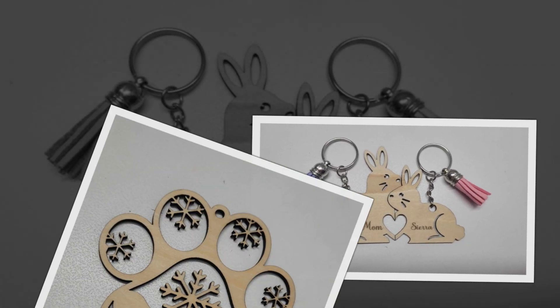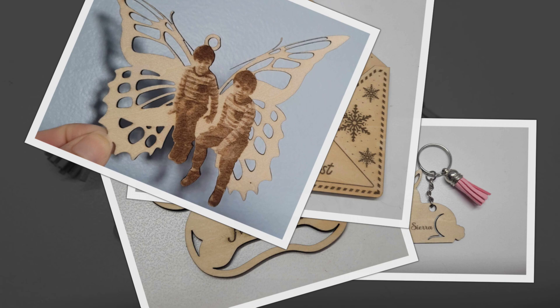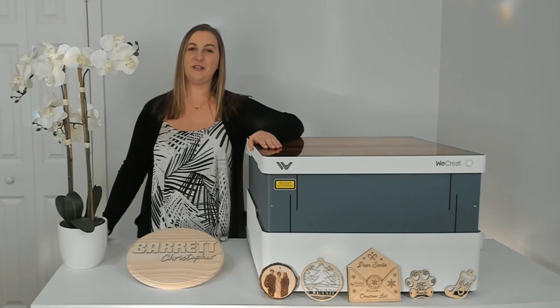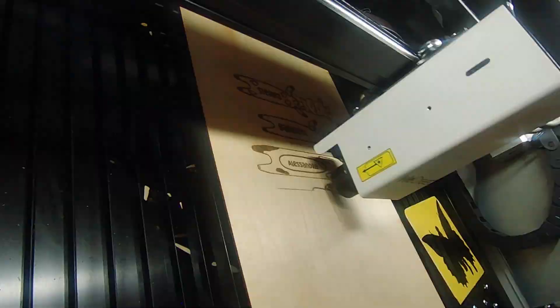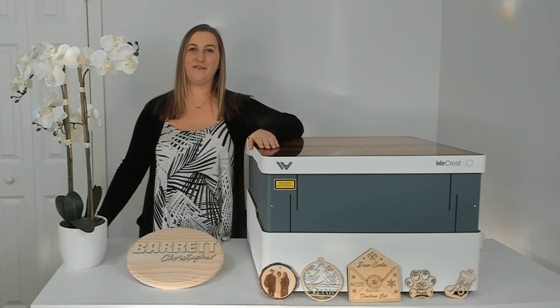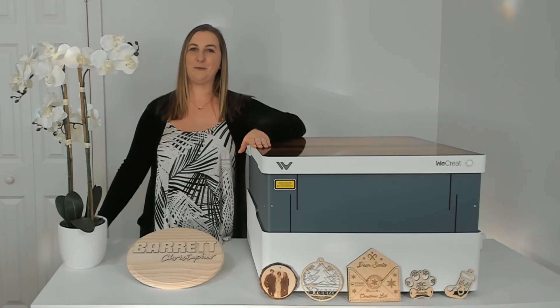If you're interested in buying a WeCreate Vision laser, click that link in my video description and scoop up this incredible holiday deal before it's gone — save up to $400 off and have it delivered by early January. If you make a purchase through my link, I will receive a small commission at no additional cost to you. I have the Vision 20-watt rotary pack, which I would personally recommend because the rotary allows you to make all types of round projects — with a basic machine, you're limited to flat projects. I absolutely love this laser engraver and cutter and would definitely recommend it if you're in the market for one. It's a great laser engraver for beginners and comes with everything you need to get started for a great price. If you guys enjoyed this video, I would love it if you hit that thumbs up button, subscribe to my channel, and turn on notifications so you don't miss out on any of my future videos. Thanks for watching and I'll see you in the next one.